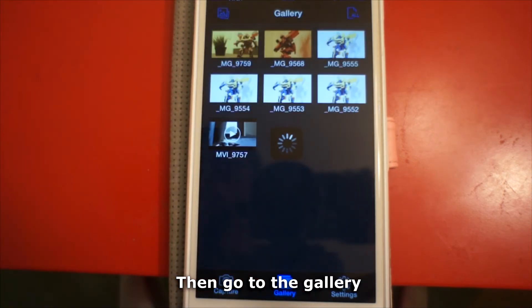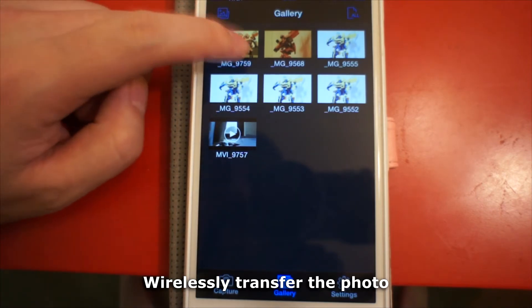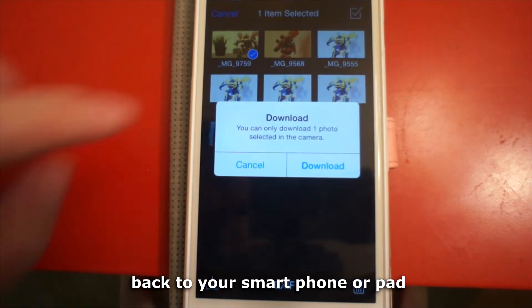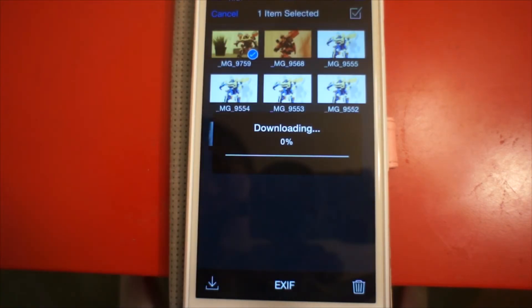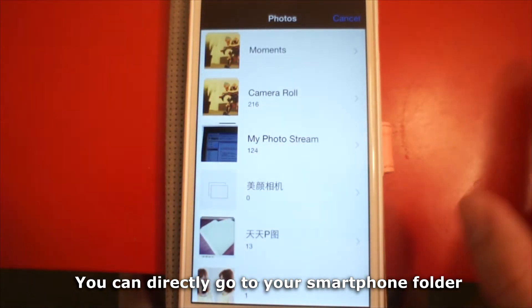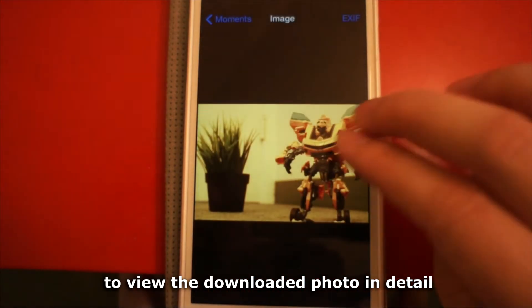Then go to the gallery to wirelessly transfer the photo back to your smartphone or tablet. You can directly go to your smartphone folder to view the downloaded photo in detail.